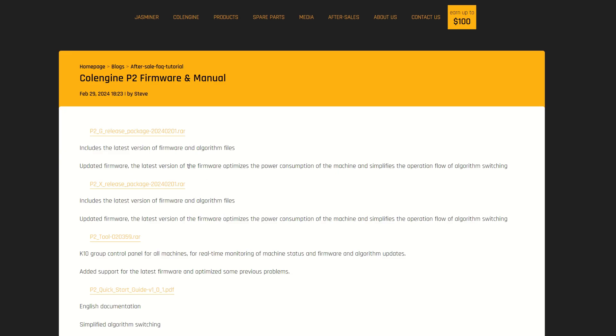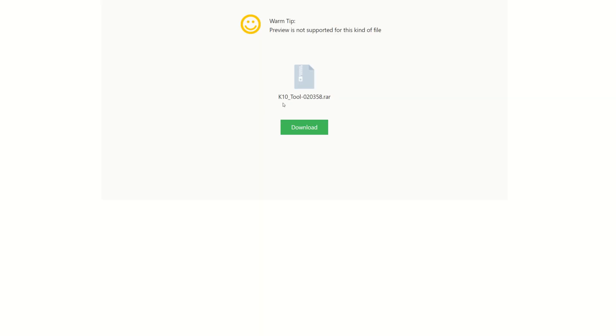That page has everything you need. There's a P2 tool, but I don't recommend it unless you can read Chinese. I was taking screenshots and using Google Translate trying to figure it out, until I discovered the K10 tool works. I'll have that link — it's the download for the K10 Super Scaler tool, and you just select a different model.